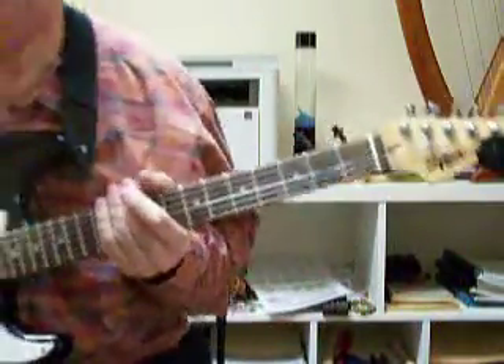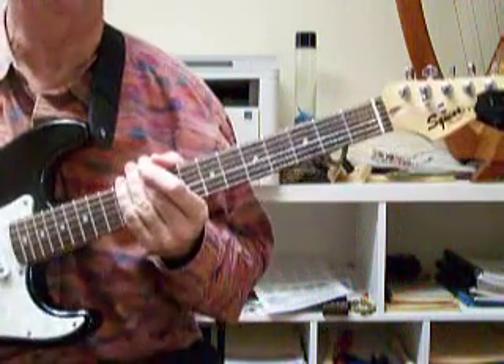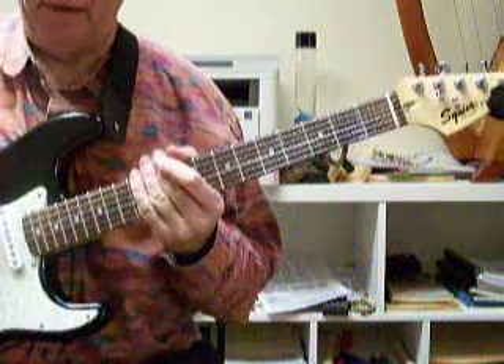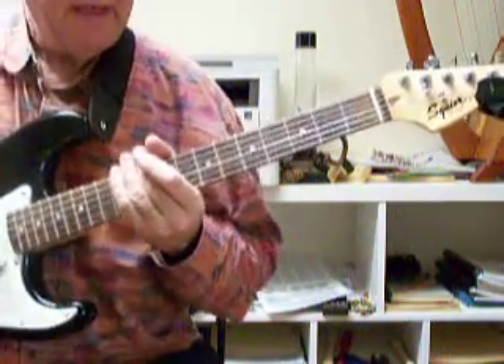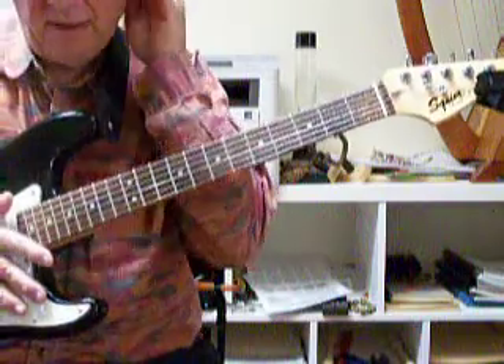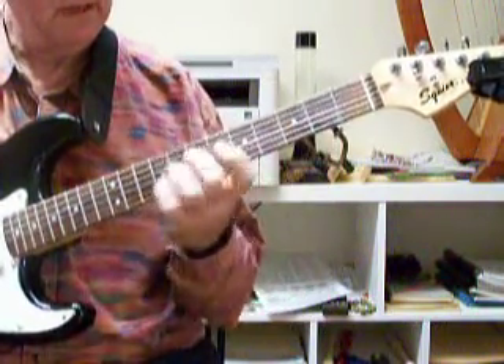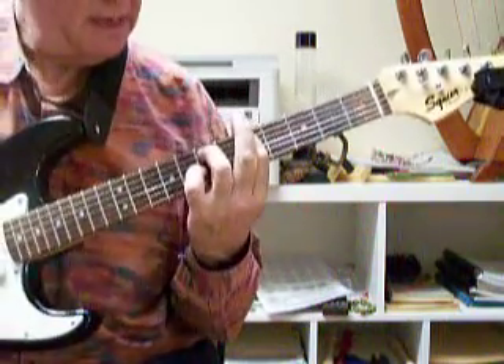Here we go. I'm going to do some chromatic lines, if possible — if I can move a half step higher with my melody note, whatever my skinniest string or melody note that I'm making noise with is, with the chord progression G major 7, E7, A minor 7, D7, G major 7, E7, A minor 7, and D7.